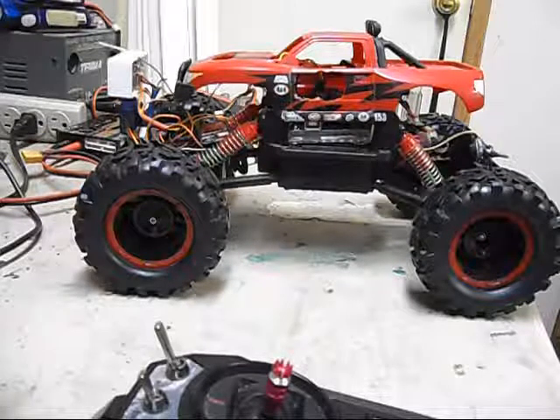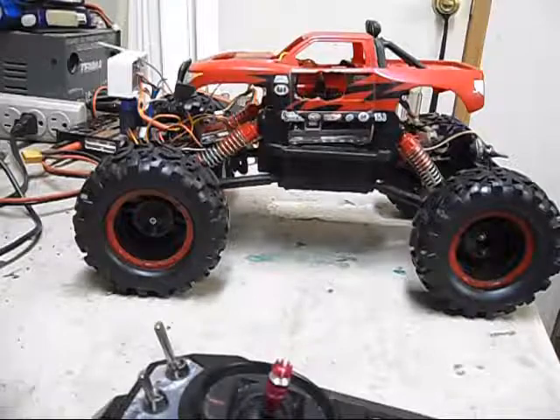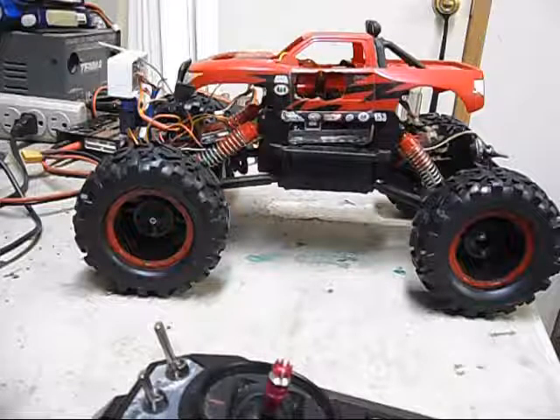Hi, just thought I'd let you check out the latest project. It started out as a Walmart remote control rock crawler truck.